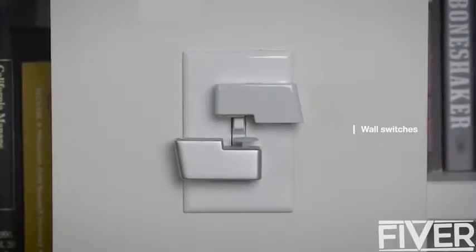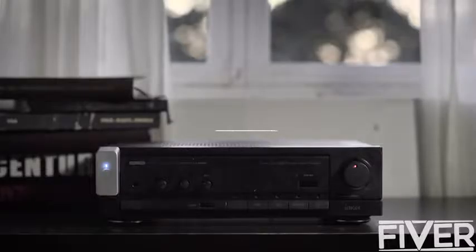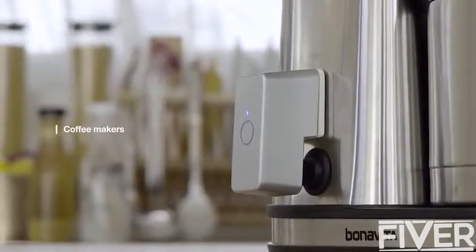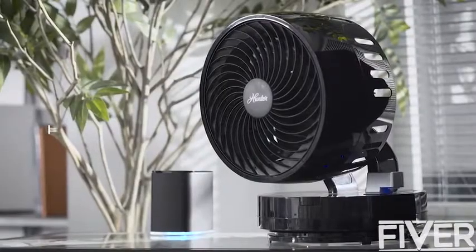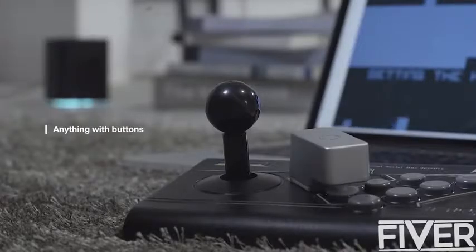With Push, you can control your light switches, turn on your home computer, play music, start making coffee, turn off an electric fan, and many other things. It's only limited by your imagination.